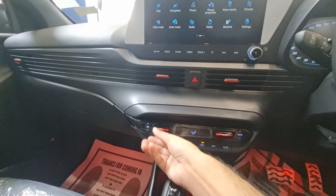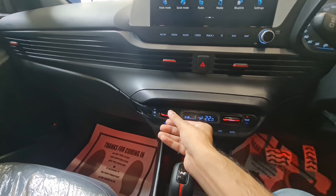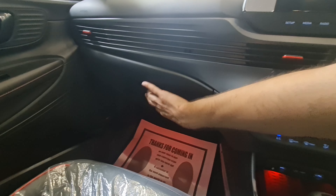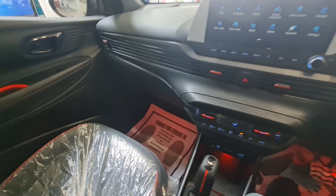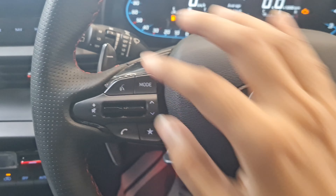You get automatic climate control settings. There's also a cooled glove box — almost all Hyundai cars come with a cooled glove box these days.